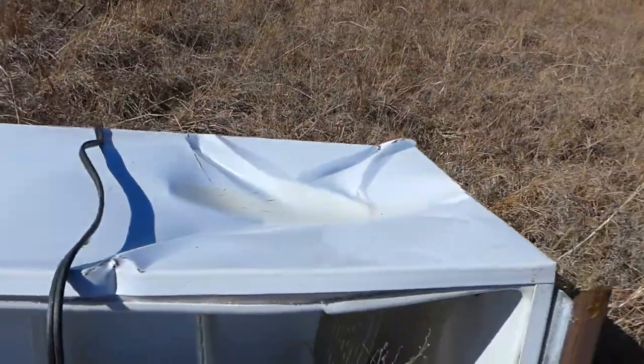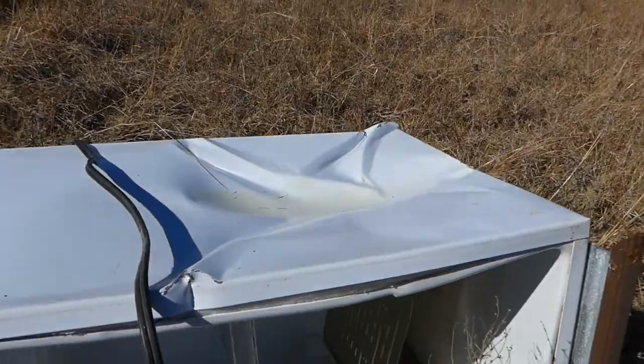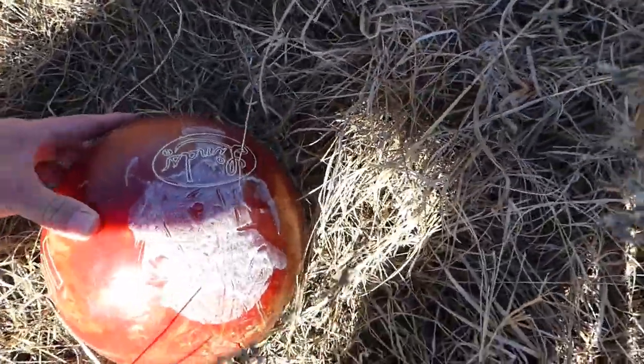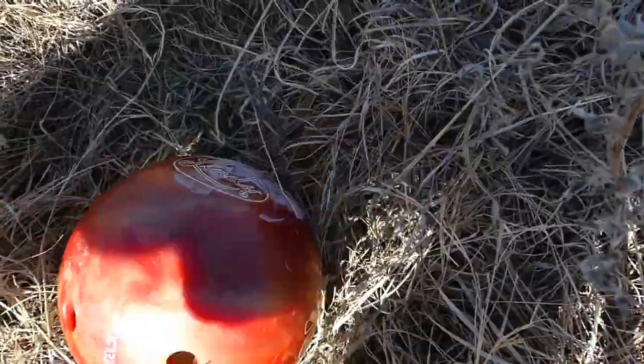That's a pretty good size dent right there that it left — looks like it hit it pretty good. That's the damage. Got some paint on it, that's about it though. It's still good to go.